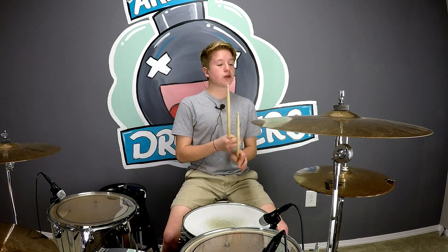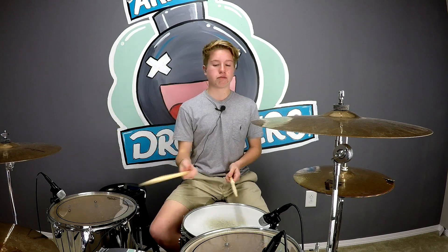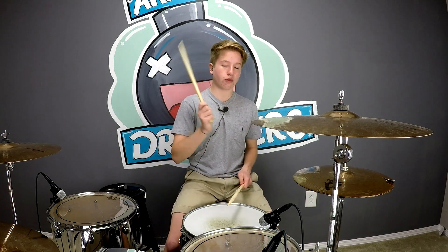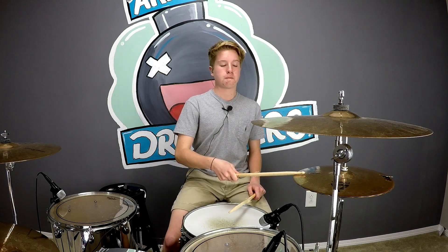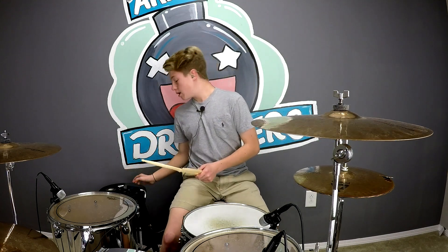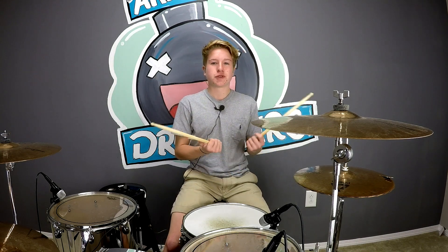Now since we've done that fill, we're actually going to move into an extra fill, and this is pretty challenging. Basically all we're doing is taking the rights that we moved around the kit and putting them on the hi-hat. So it's like kick, right, kick, right, left, kick, kick, right. It's a pretty cool fill, especially if you blend it into a groove and you kind of don't even know it's there. It just sounds really cool. So let's do that at 60 beats per minute, then 80 beats per minute.